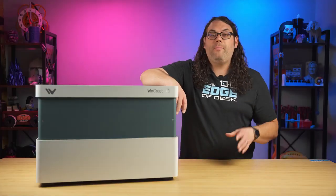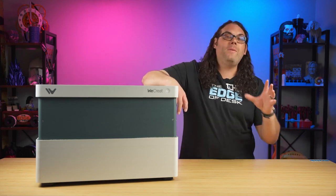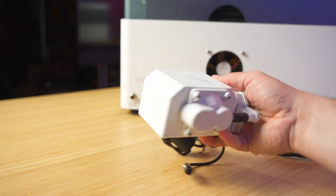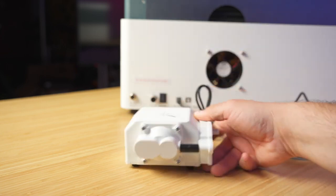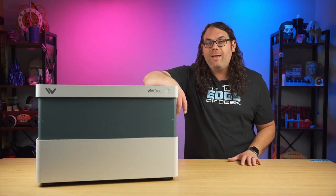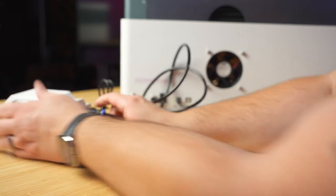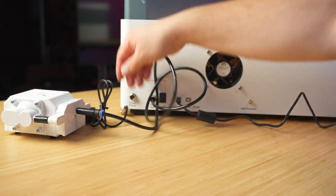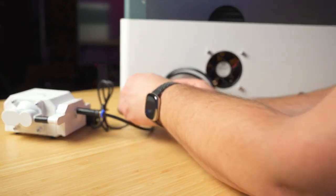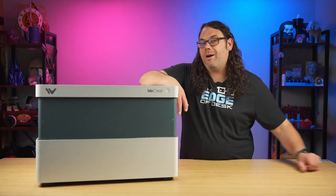It also comes with an air pump for the built-in air assist, which is actually very nice to look at along with being functional. A really cool thing about it is it actually comes on automatically when you start burning. It has rubber feet on the bottom to stop vibration. To set it up, all you have to do is take that PTFE airline, plug it into the back of the machine, then put it onto the air pump. The last part is just to plug in the power cable into the back of the machine so it knows when to turn on and off.